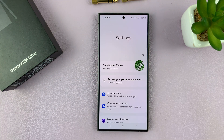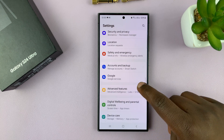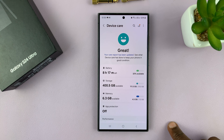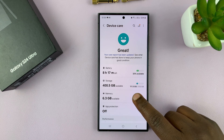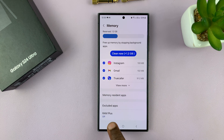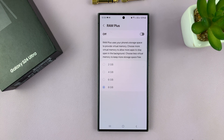Go to Settings. On the main settings page, scroll down to Device Care and tap on that. Under Device Care, tap on Memory. And under Memory, if you scroll down, you should see RAM+. Tap on that.